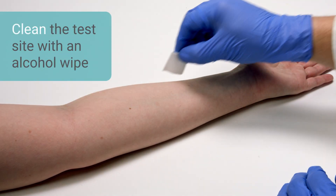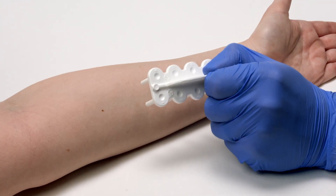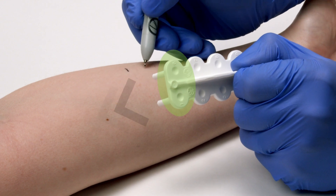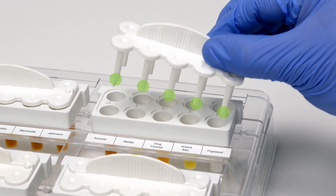Clean and dry the test area on the patient with alcohol. Always place the test device handle with the small indented circle plus the numbers 1 and 6 facing upward and toward the patient's head. Carefully remove the device from the prepared tray, taking care not to touch the tips on the reservoirs or spacers.